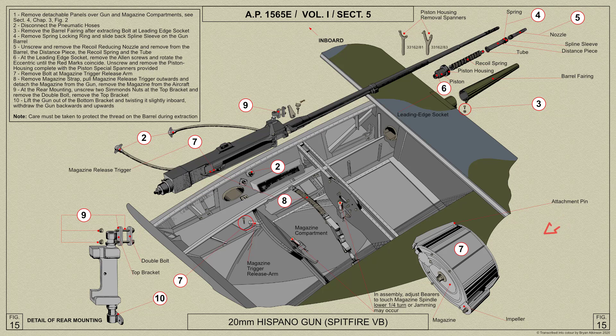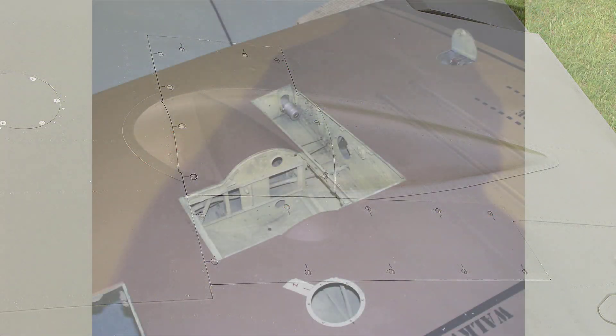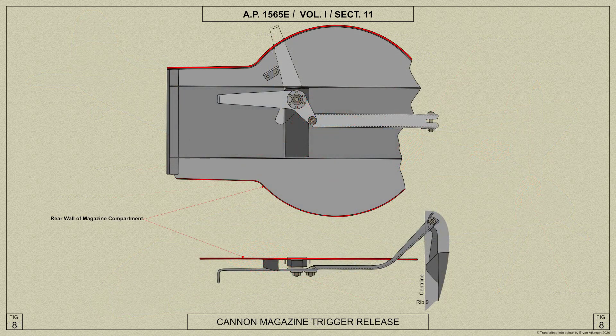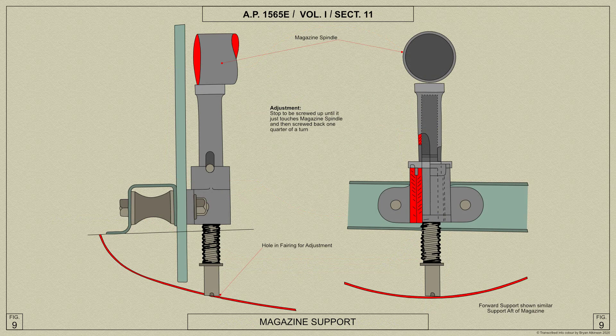The magazine is mounted on the gun in the normal way and lies in a compartment, the top cover of which is quickly detachable for the purpose of changing the magazine. A detachable armour plate 6mm thick is fitted to the forward wall of the compartment. The magazine trigger on the gun is operated by a lever mounted on the rear wall of the compartment and connected to the gun lever by a link. Supports for the magazine spindle are fitted forward and aft of the compartment and are adjustable and self-locking.